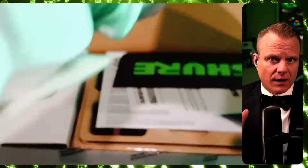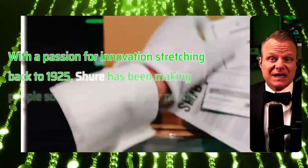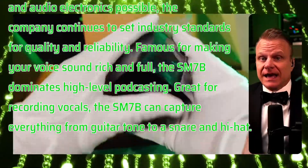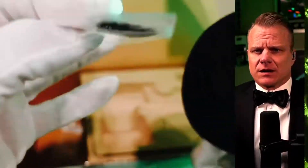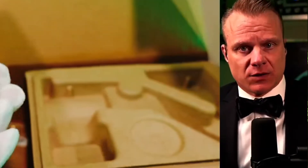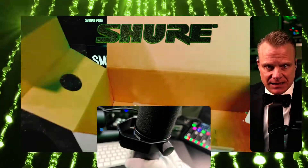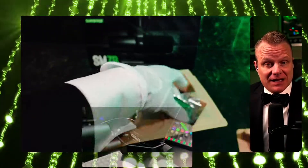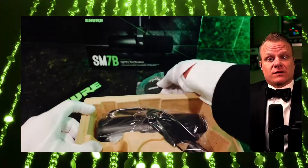One microphone for everything: studio recording, home recording, podcasting, live streaming. The SM7B is trusted by the world's top podcasters, vocalists, and live streamers. This will help you with a complete and total flat wide range frequency response. It produces exceptionally clean and natural reproduction of both music and speech, and this is the pinnacle microphone for streaming content.